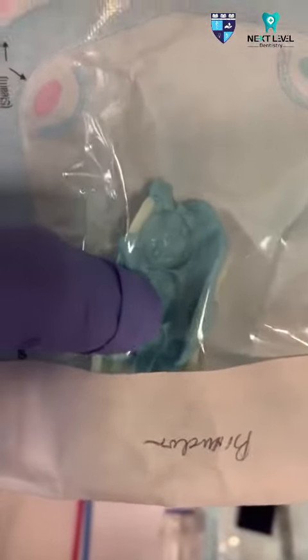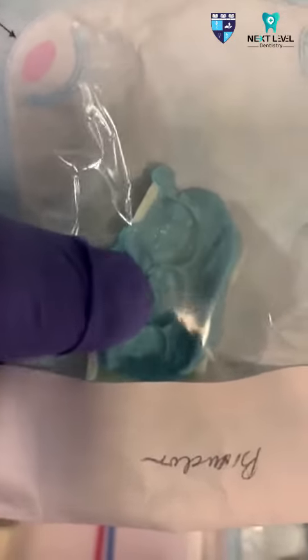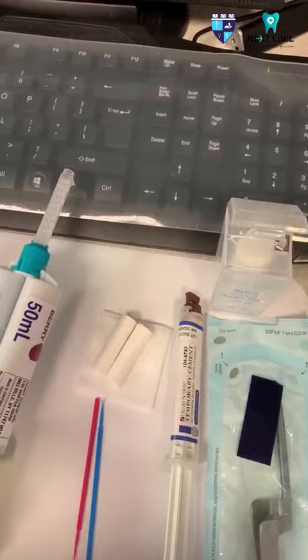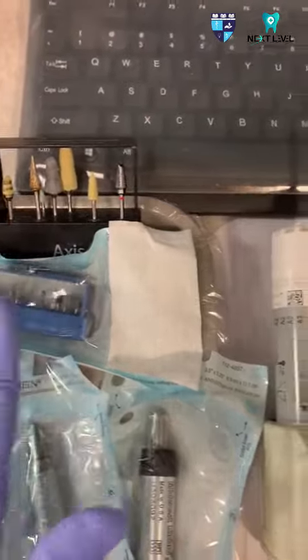We prep tooth number 19 on this area. In making a temporary crown, we have to fill this area with a temporarization material and let the patient bite on this for 2-3 minutes until the material has hardened. If you already have the temporary crown molded from this, we should adjust all the contacts to bite the occlusion with this burr.